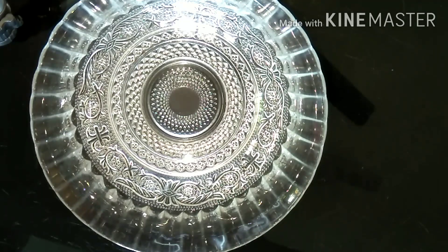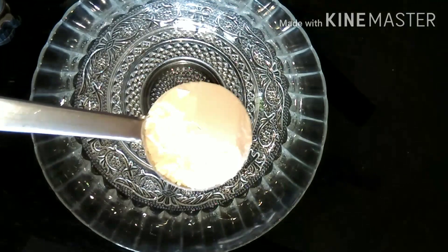Let's try the egg packets. This is the one in a bowl. We will put a cup of milk.